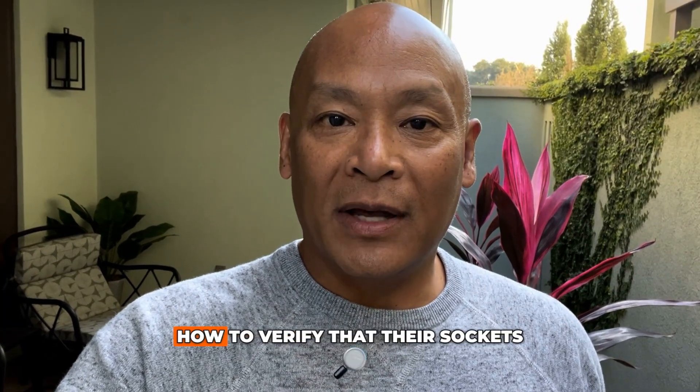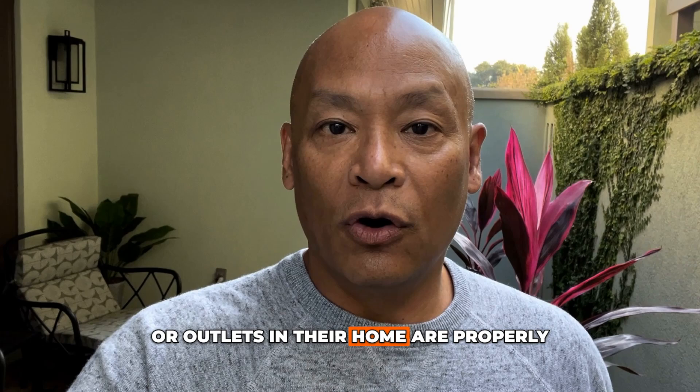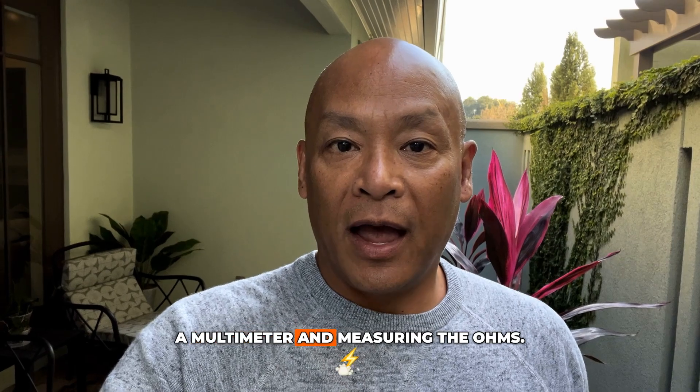Dr. Doan here. Lots of people have asked me how to verify that their sockets or outlets in their home are properly grounded. So I'm going to show you how to check your outlets using a multimeter and measuring the ohms. Let's get started.